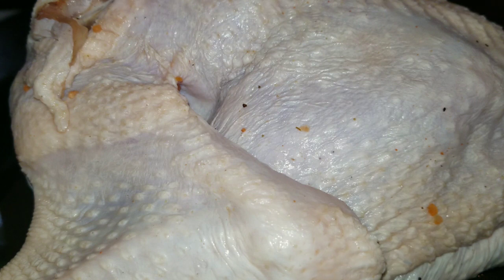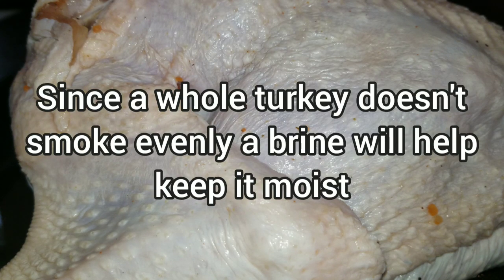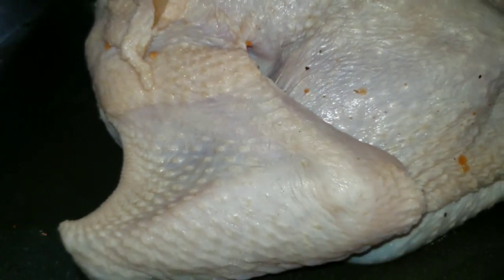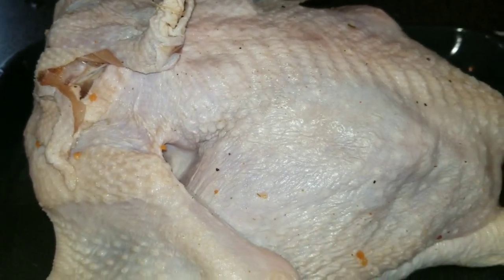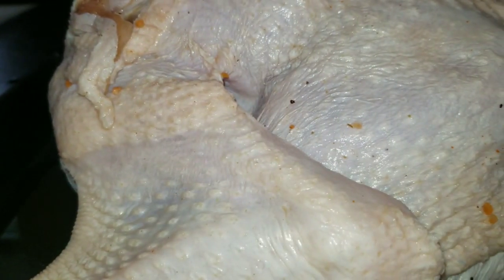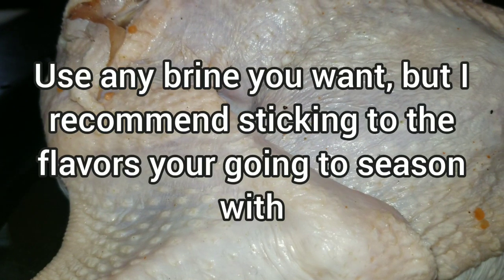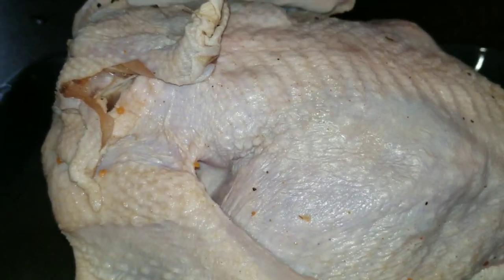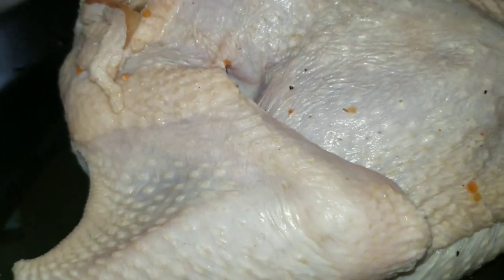Brining adds moisture and doesn't let the turkey dry out. As we know, your breast and the front part — your breast and your thighs — cook a little bit slower than your wings and your legs, so it just keeps the whole turkey moist. You can use any type of brine you want. Mine just had a little bit of Cajun powder, peppercorn, a little bit of crushed red pepper. There's a million different brines out there, so just experiment. Now we're going to get started on actually getting this turkey to smoke.